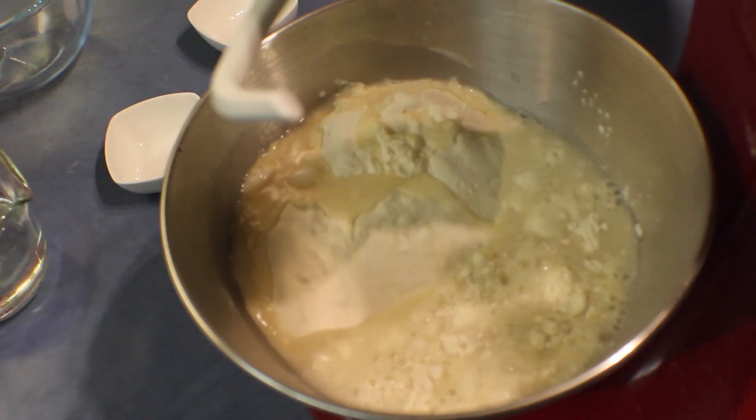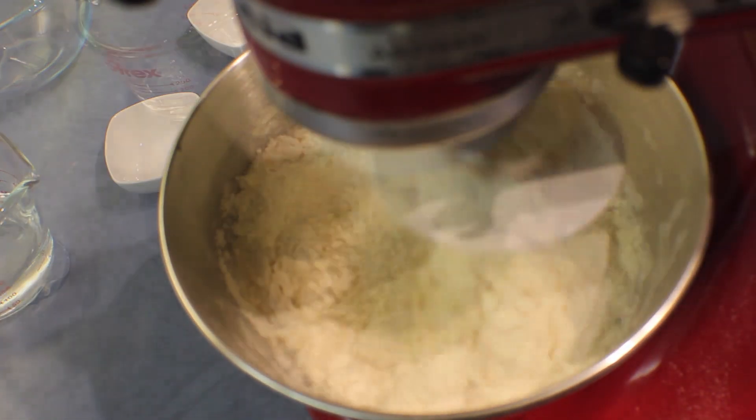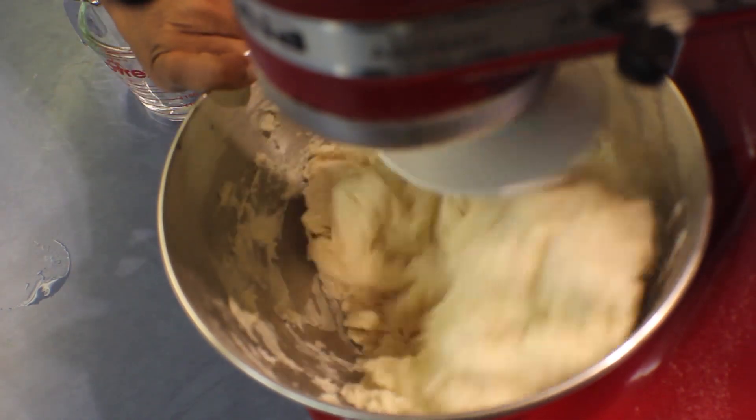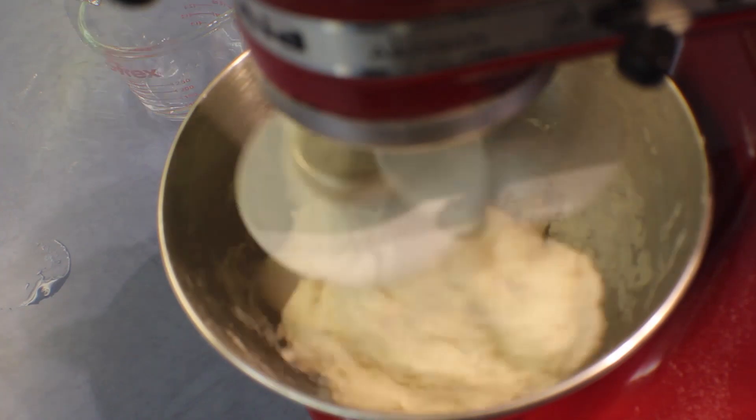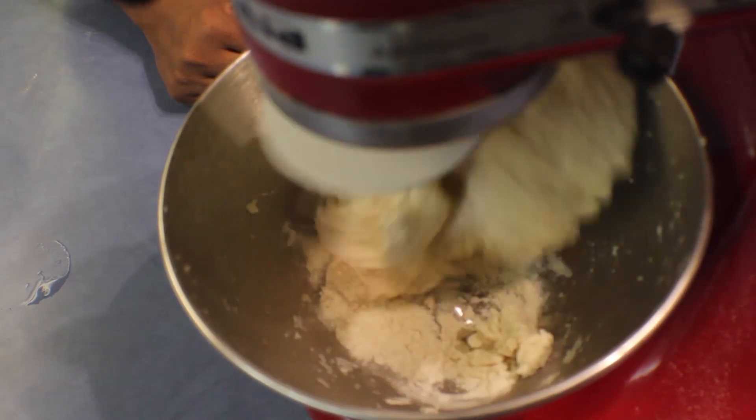Add water little by little and make a smooth dough, and knead about 10 minutes. If you feel the mix is dry you can always add a bit more water. After making the dough, leave it to rest about 15 to 20 minutes.